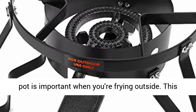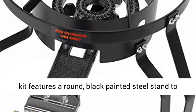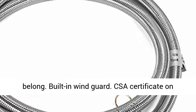Solid frame — a solid foundation for your stock pot is important when you're frying outside. This kit features a round, black painted steel stand to make sure the hot contents stay inside where they belong.